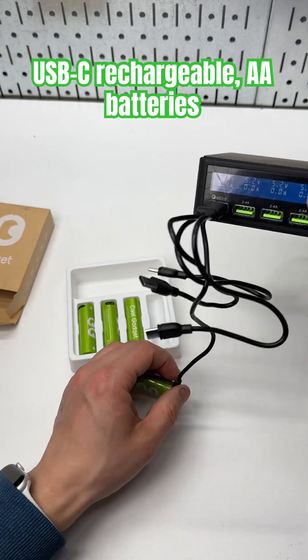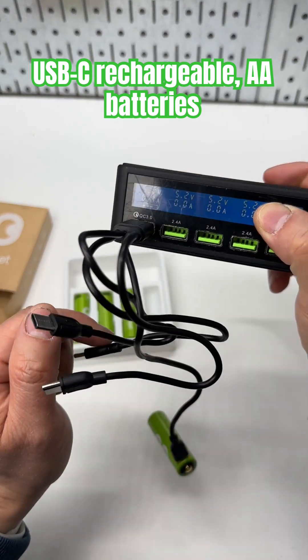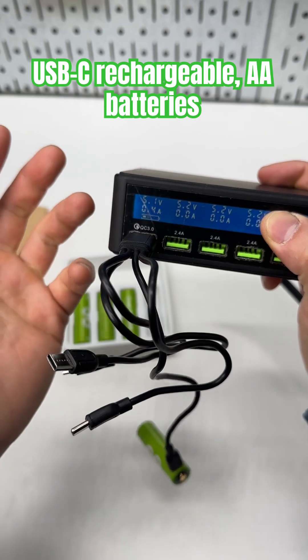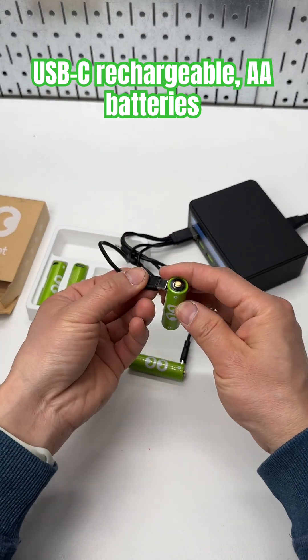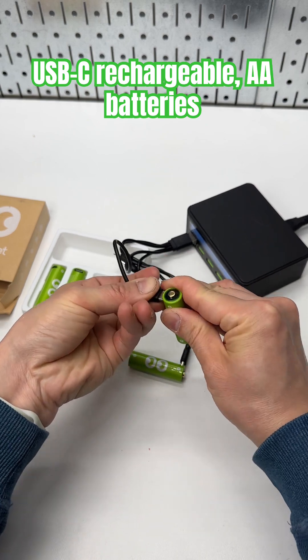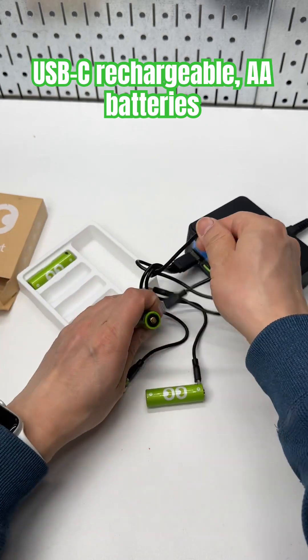We're going to see the charging speed from my USB meter. It's doing like 2.8 watts each. This is pretty quick considering the compact size of each cell.